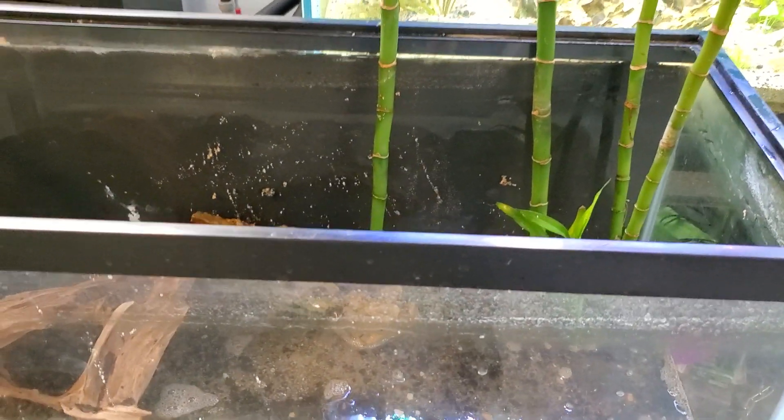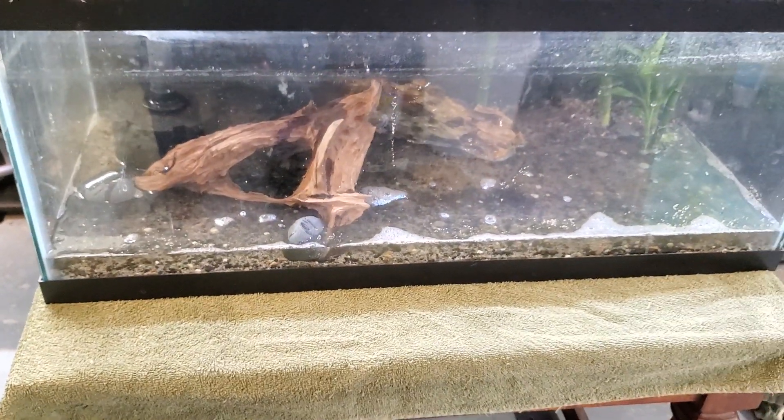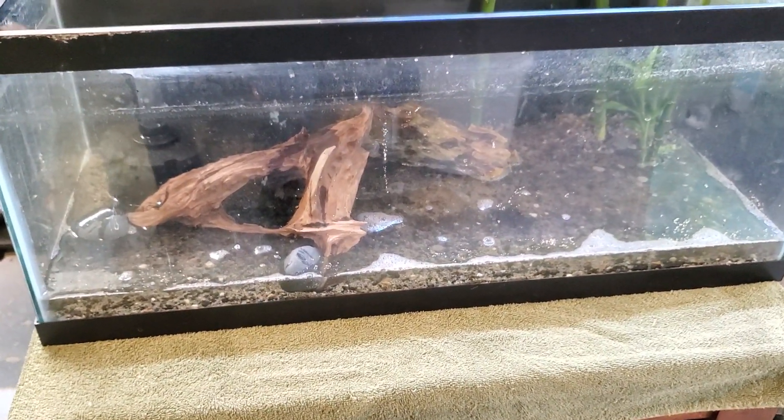Hi folks, this is Larry D., Chillihead of the White. So, this is the 20 long and I am setting this up for a shrimp tank.